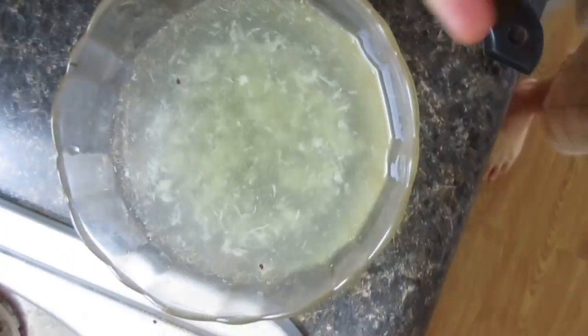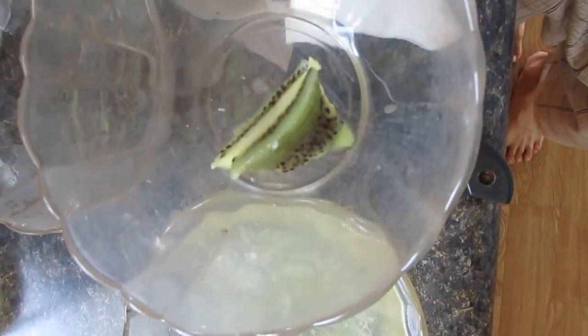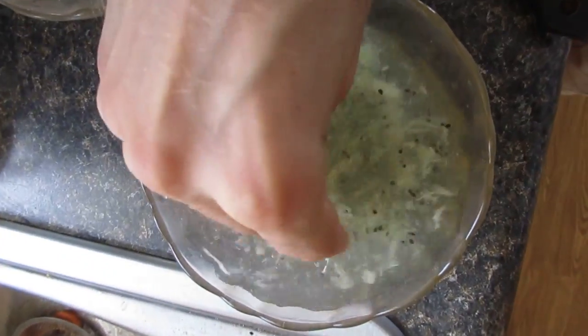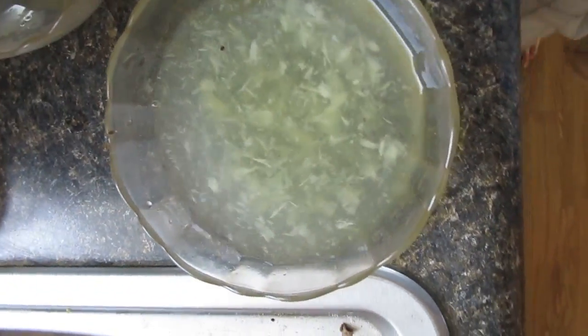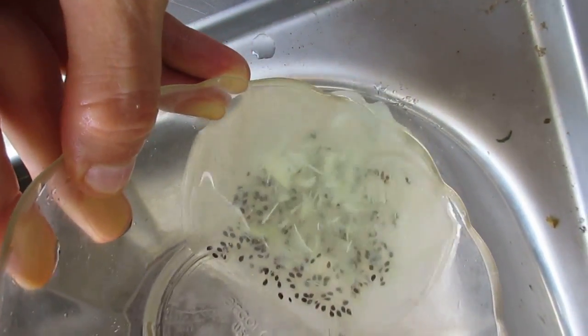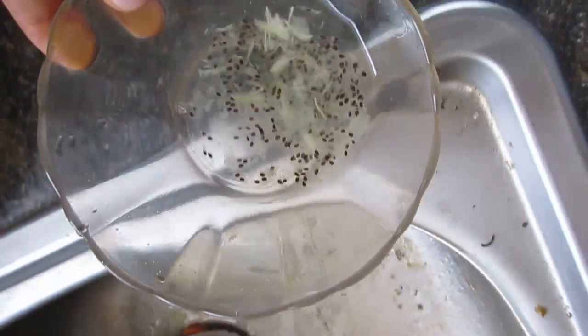You're going to need to wash the seeds. Put it in the bowl, add the water, and then mash the material to separate out the seeds. The seeds will settle at the bottom, so then you want to pour off all the top stuff. You might have to wash them a few times. Then you'll be left with the seeds.